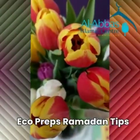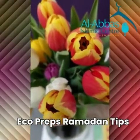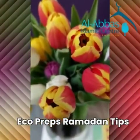Assalamu alaikum everybody and Ramzan Mubarak. Today I'd like to share some tips with you on how to be a bit more eco-friendly and have a greener Ramadan this year.